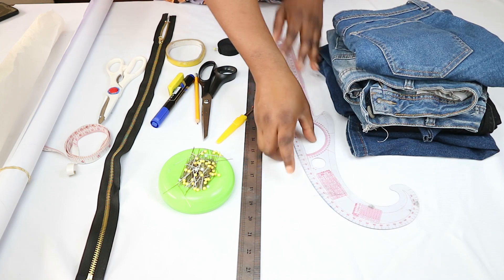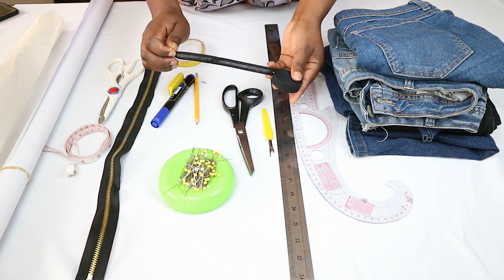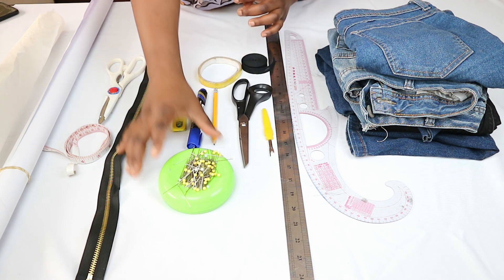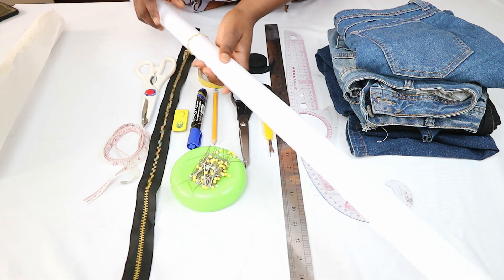For this project you'll also need: rulers for pattern making, a seam ripper, fabric scissors, a top or half-inch bias tape, pencil, marker, eraser, sellotape, pins, an open-ended zipper, measuring tape, pattern and tracing paper, and finally a matching thread.